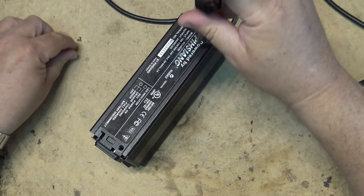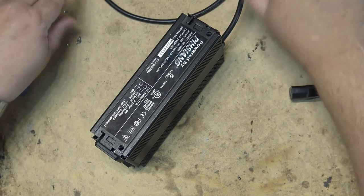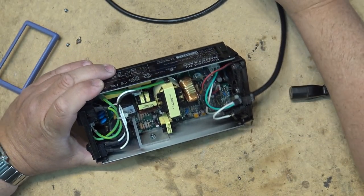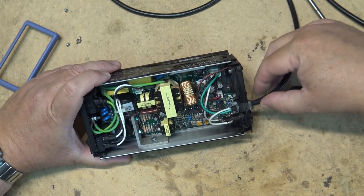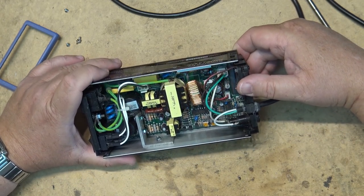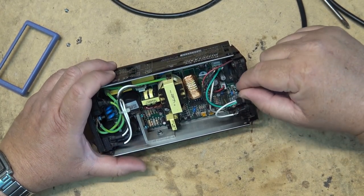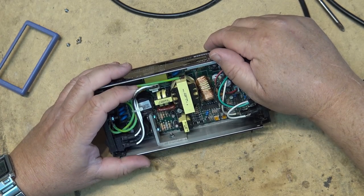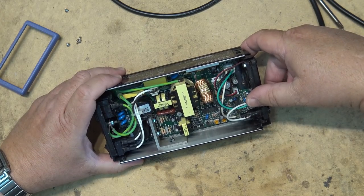Wouldn't that be nice if it was just one of the fuses that was blown? It more than likely has a fuse on the AC side — which would be the 3.15 amp fuse — and also one on the DC side. One fuse is here on the AC side. There's another fuse here probably on the AC side, wherever it's hiding. A lot of spiderwebs and stuff in there — that's probably what blew it up. The spider got in there and shorted it out.